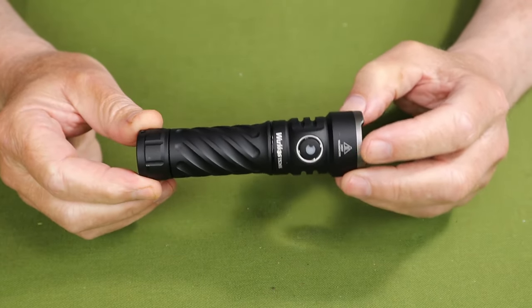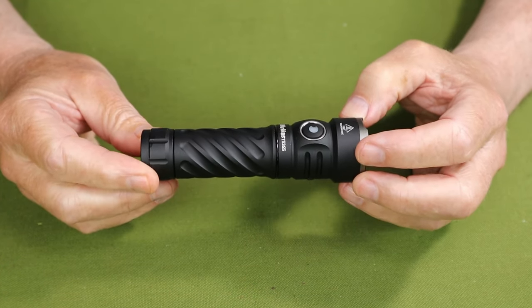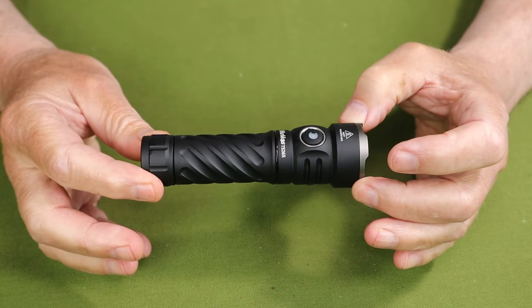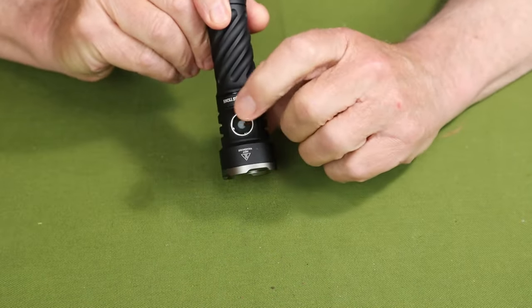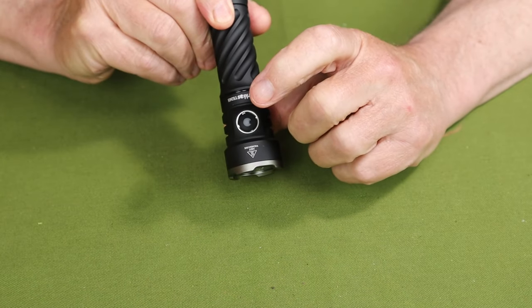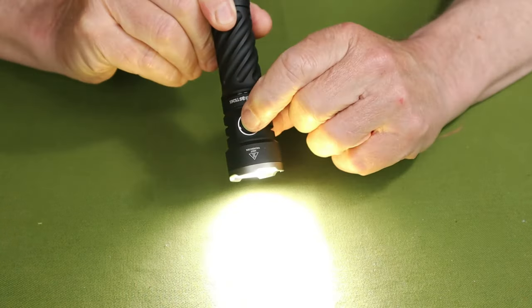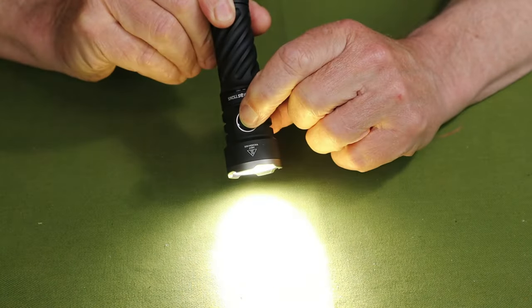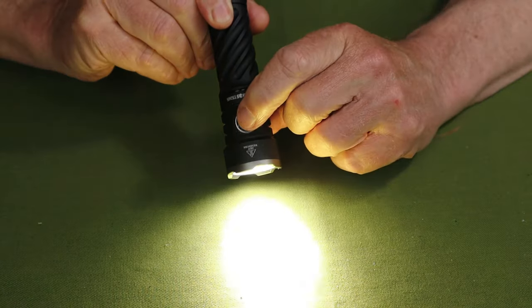As far as the operating system goes, one of the things I truly appreciate about this light is just how simple it is — very intuitive indeed. Simple on/off with the button on the side. If you want to cycle through the lumens, turn the light on and then hold the button — it'll cycle low, medium, and high. Turn it off, and it does have memory for the last lumen setting.